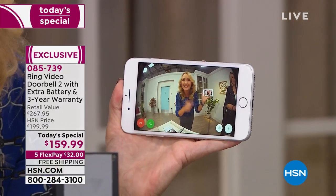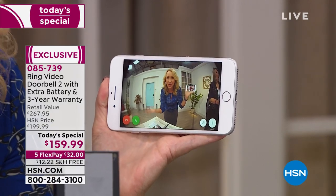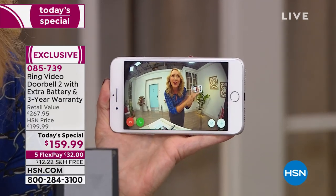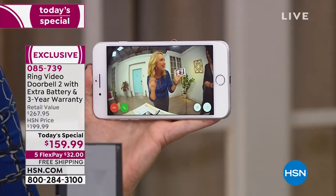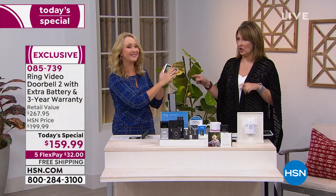I'm connected to my front porch. I can see when packages are dropped off, know when someone is soliciting, and then talk to them using the green phone button — a two-way conversation where they can never see you, but you can always see and hear them. It's amazing technology.